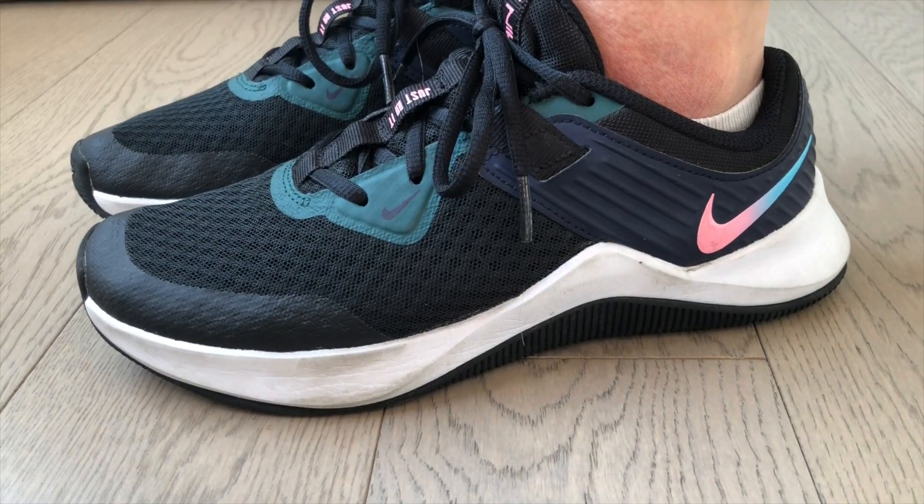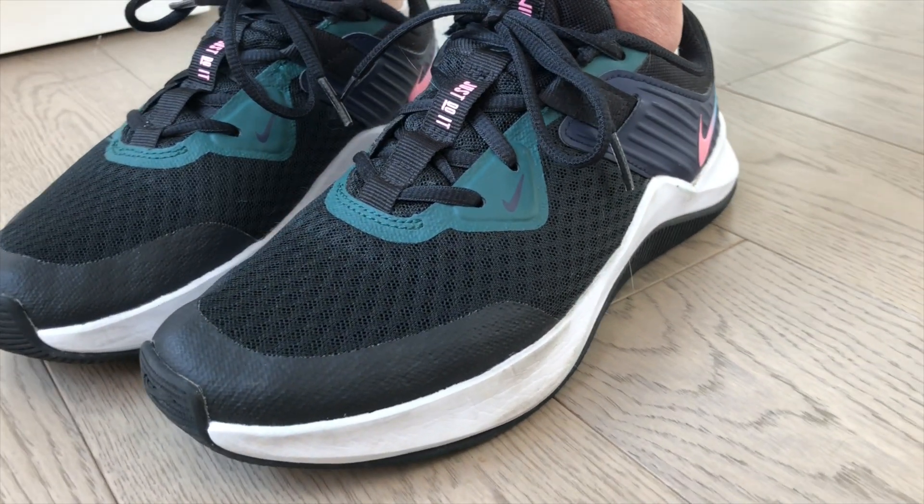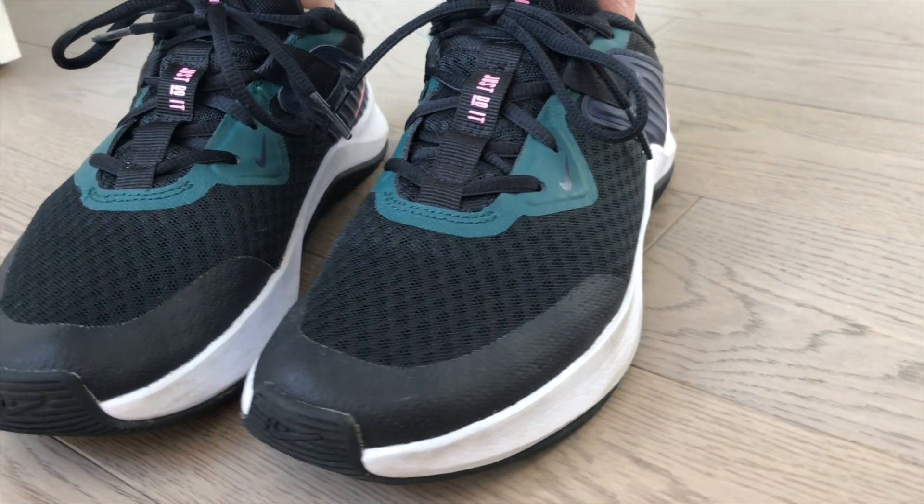I've had these shoes for about two years now. I only wear them to the gym, and I go maybe two or three times a week, so they still look really good. The only way to see if a shoe has been broken down is the white strip — you can see some creasing there.